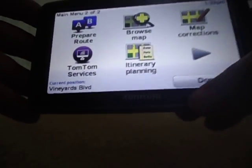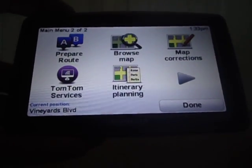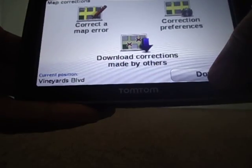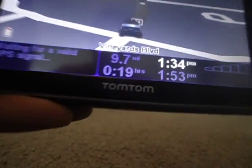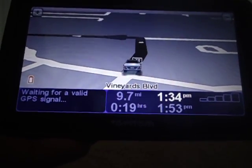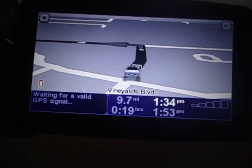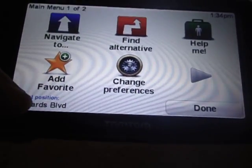Map corrections — that's another cool thing. If you're going down the road and you see a map correction, like the GPS is wrong, you go home and — actually I think right on the device you can make a correction right here. Then you go to your computer, hook it up, and just upload your corrections so other people have it, and you get other people's corrections. You don't have to worry about the corrections being wrong because TomTom reviews them and makes sure they're correct.